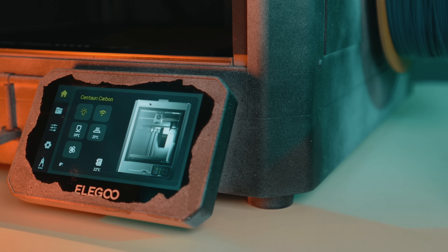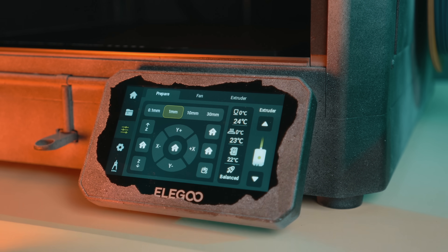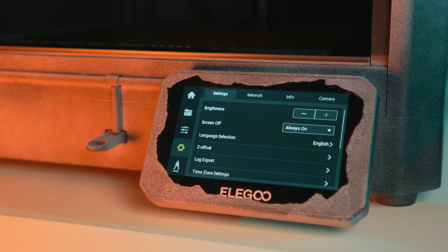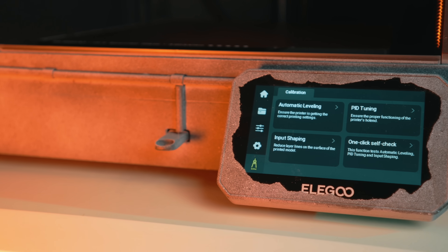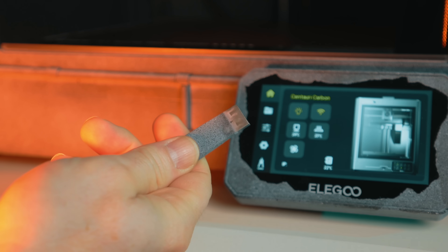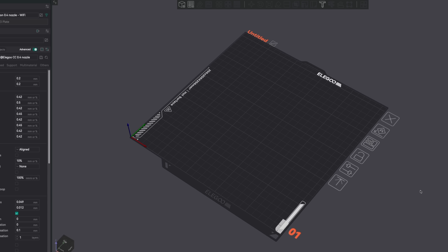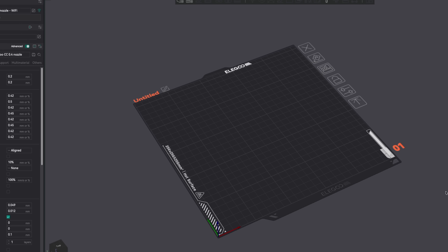Elegoo didn't ignore the usability side either. You've got a 4.3-inch color touch screen — it works, it looks good, no complaints. Elegoo has always had a really nice and simple user interface across their entire line of printers, so it's nothing out of the norm. For connectivity, it's USB if you want sneaker net, and of course it connects to WiFi. Slicer support isn't locked down, so you can use any mainstream slicer — definitely jump into Orca and have at it.